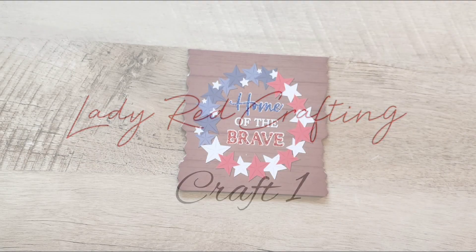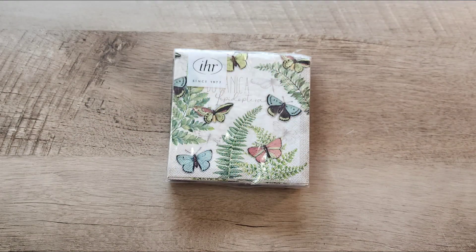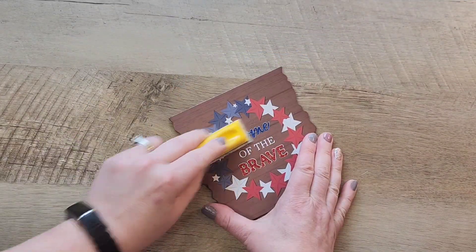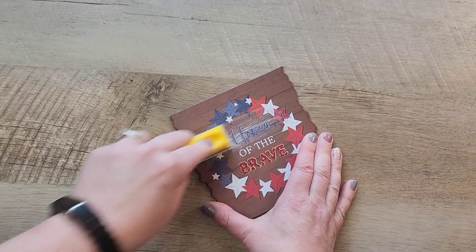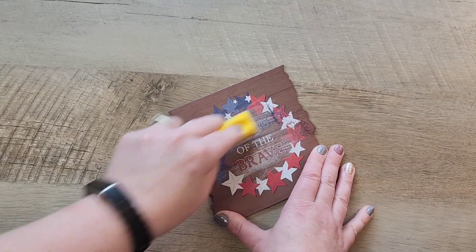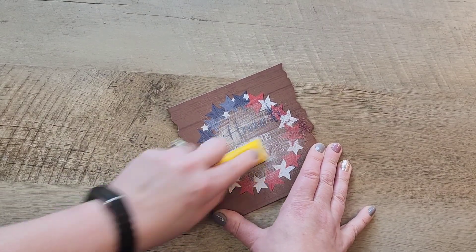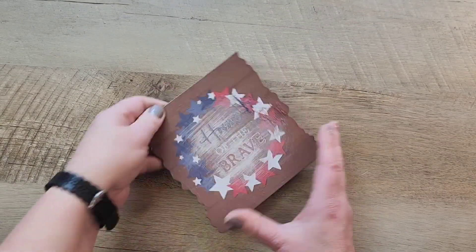For our first craft, we're going to take the Home of the Brave part of the sign, some beautiful butterfly napkins, and our zip sander. We're going to go ahead and sand off any of those sparkles that are on the front of this sign. Once all of those sparkles have been sanded off, we're going to brush that off.